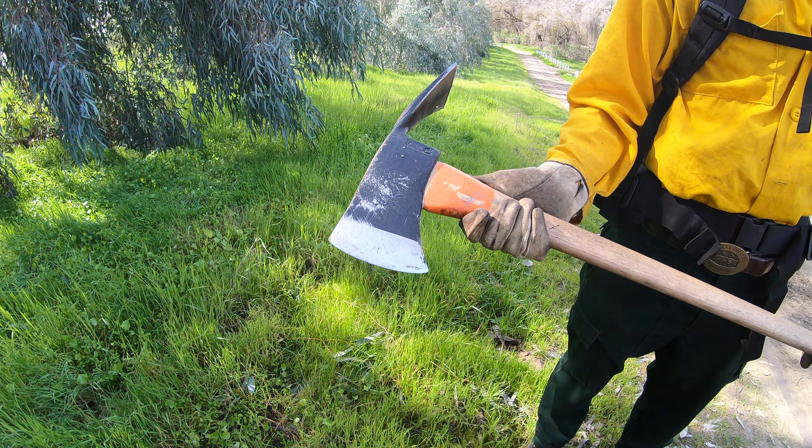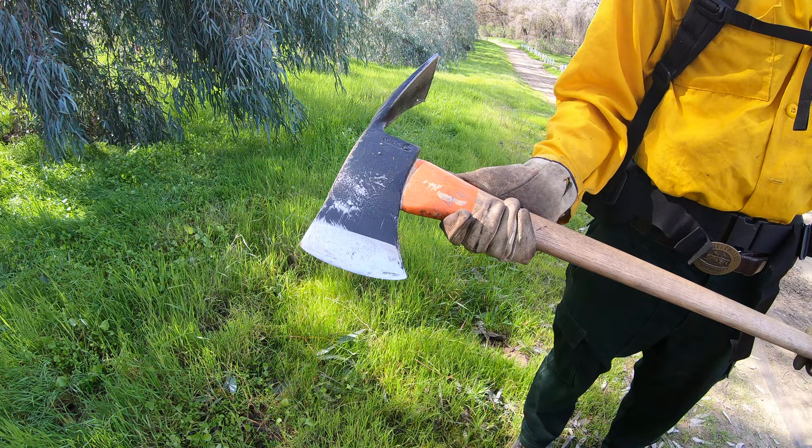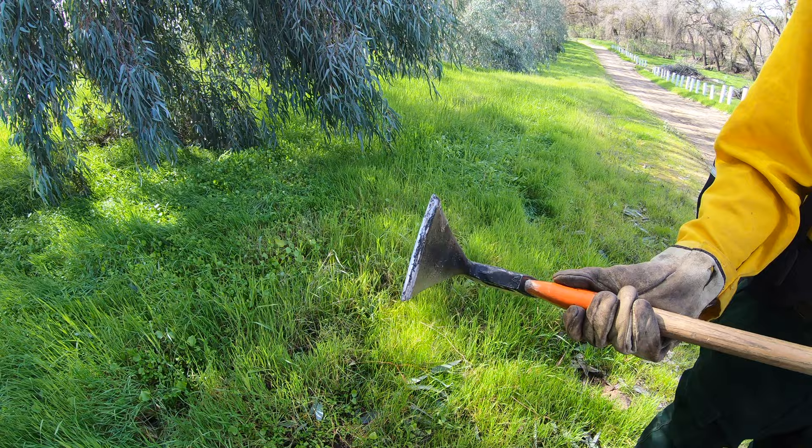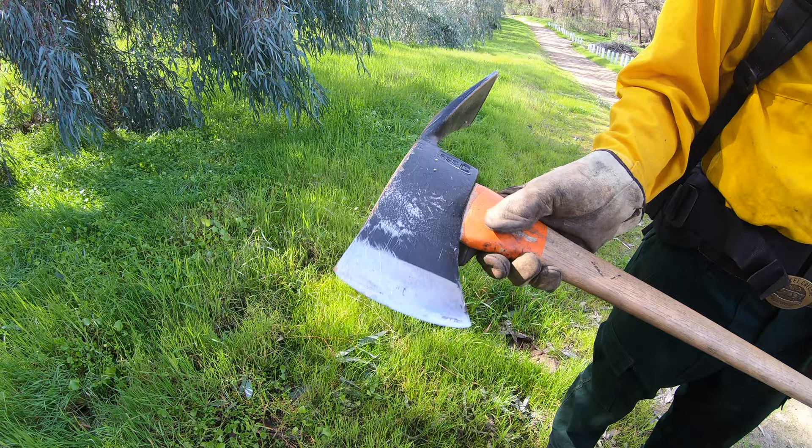To begin, we have a standard Pulaski. This tool is made up of two ends, one being a grubbing end for line construction and the other an axe head for the use in cutting or chopping. Here you can see the grubbing end marked by its short width and key thickness as well as the sharp axe head, all connected through one headpiece.